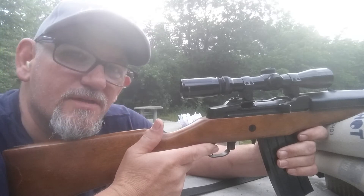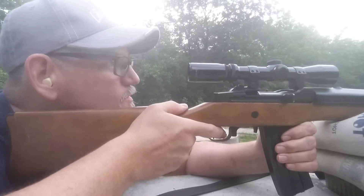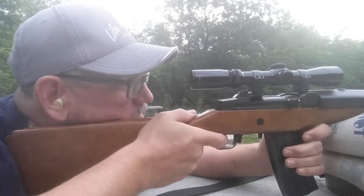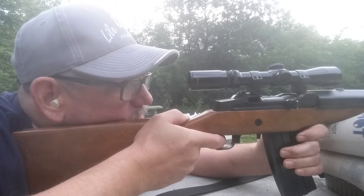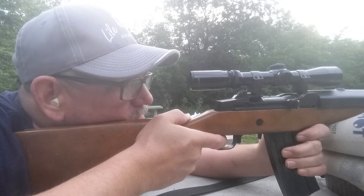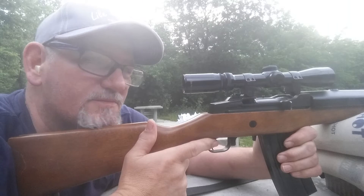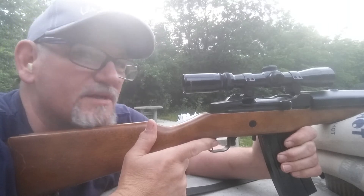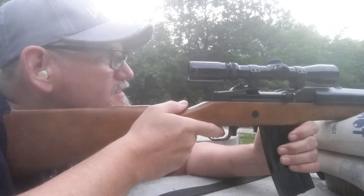Alright, let's go with the number four powder and see how it works. Not a function issue there either. I hope these are printing really well — then we might have some good loads.